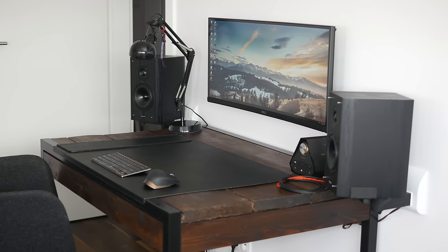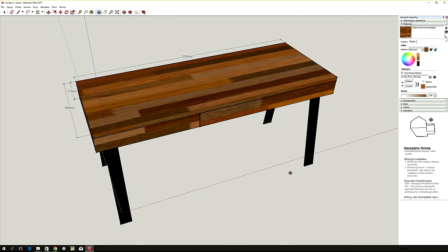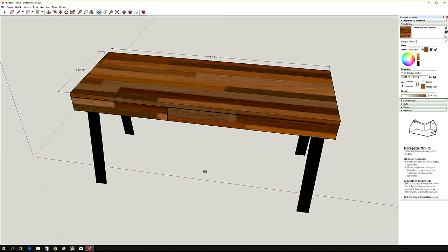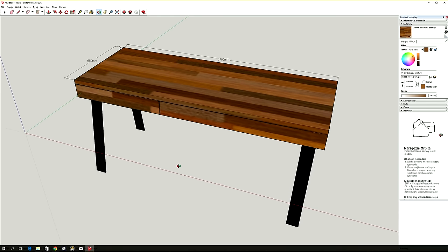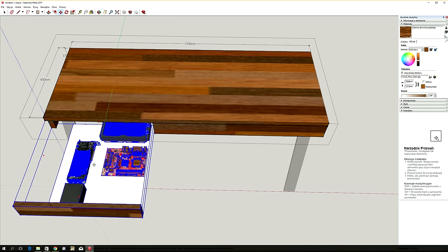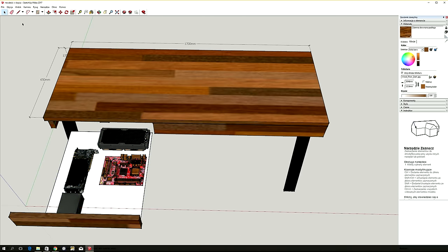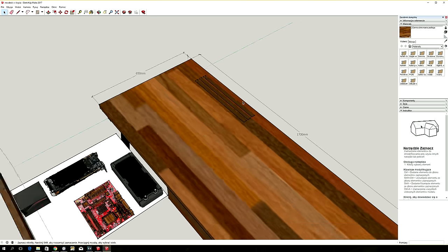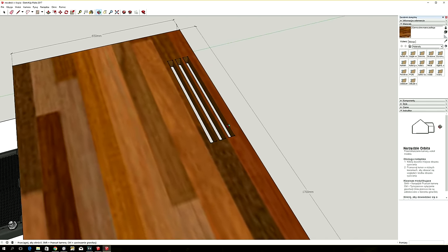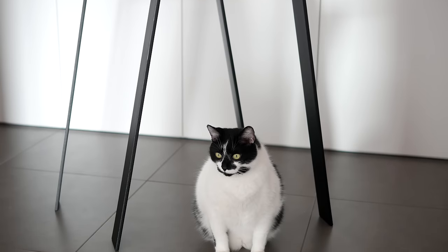Let's quickly go over the design. The hardwood top measures 170 by 65 centimeters and rests on a set of steel legs instead of a custom metal frame, as I figured it will be more convenient. The left drawer holds computer components on a custom frame made from aluminum profiles, while the larger drawer on the right is for general purpose use. The top has exhaust vents towards the back of the desk where the AIO cooler radiator is located. I bought the steel legs online for 120 dollars shipped.